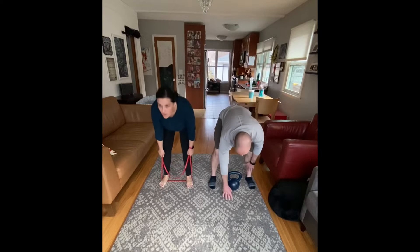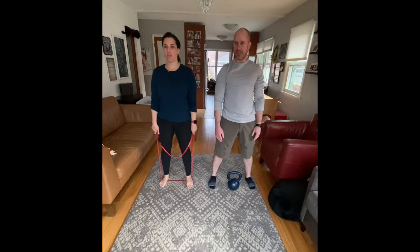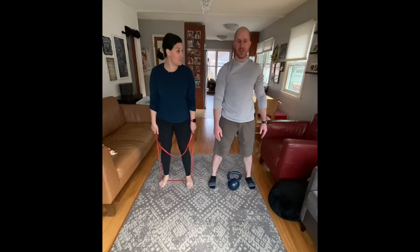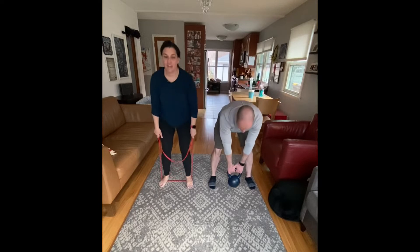So today is going to be a cardio day. In the past, we've done something called a flow. A flow routine is really where we build exercises one on top of the other. It's a little different than doing a circuit or some supersets or anything like that. So we are going to have some fun doing this. Remember, just kind of watch us for the changes.